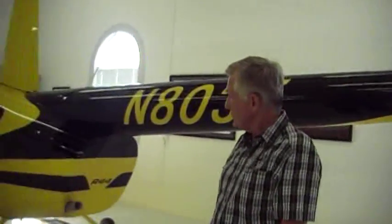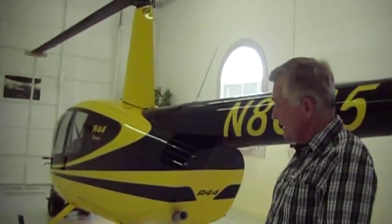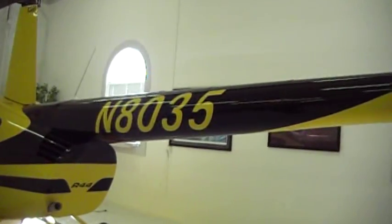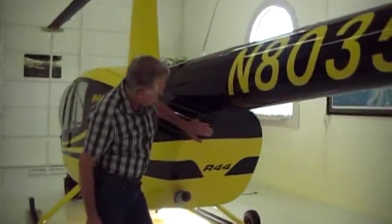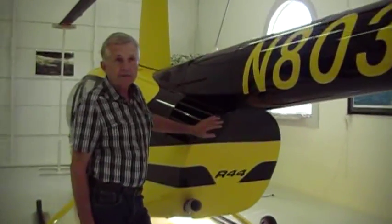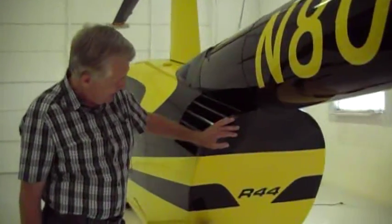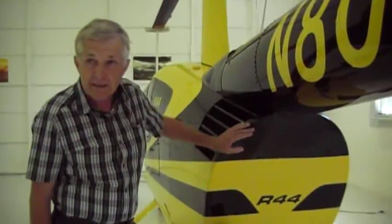This is my R44 helicopter made by Robinson Helicopter in Torrance, California. It's a four-place helicopter with a reciprocating engine. What you're looking at back here is the exhaust of the reciprocating engine, and what I always had a problem with is this area right here would build up with a lot of exhaust that is extremely corrosive, as a lot of other pilots have found out. The product Doug gave me — I thought I'd try it on here.